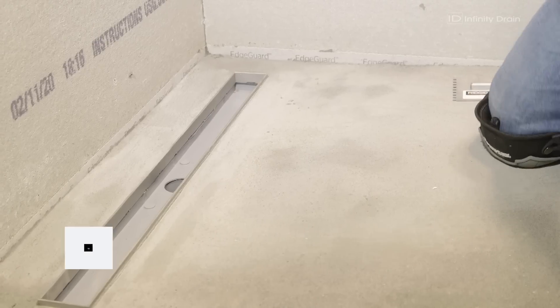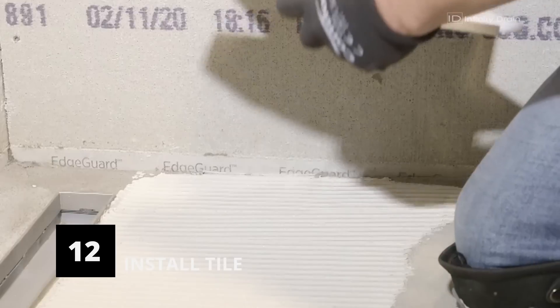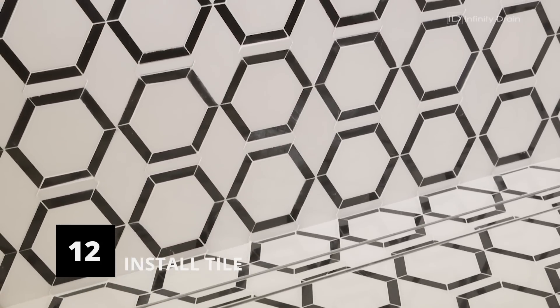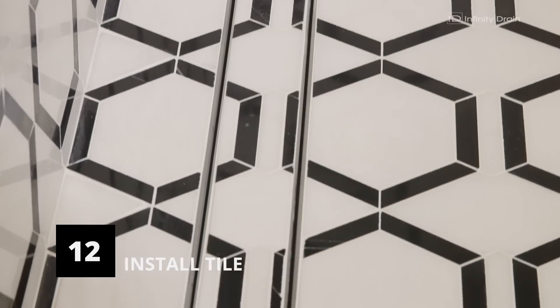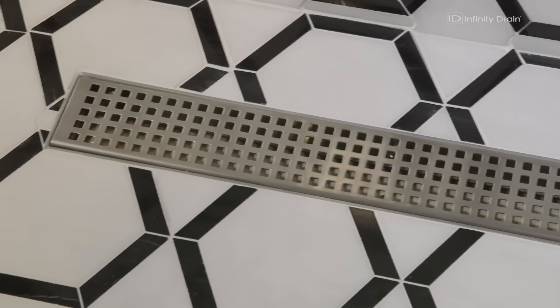Ensure that the tile height will be accommodated with the clamping collar used. Then apply thinset mortar to the floor using the appropriate trowel and lay the floor tile. After the floor tile is dry, apply thinset mortar to the vertical walls and set the wall tile into thinset. Once dry, grout all tile joints. Place the decorative grate or tile insert into the channel and adjust the leveling feet so the grate sits flush with the finished floor.